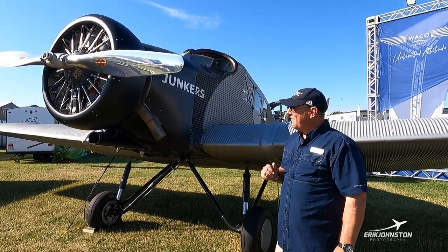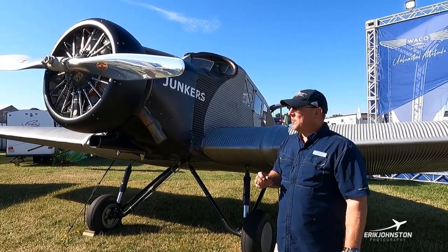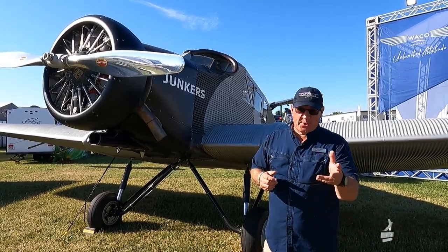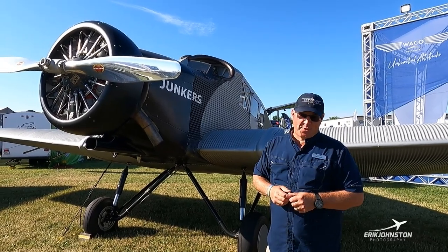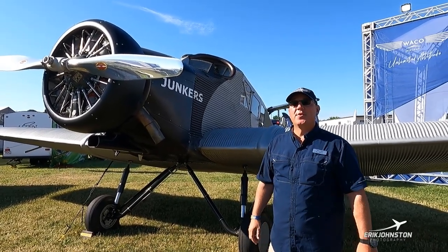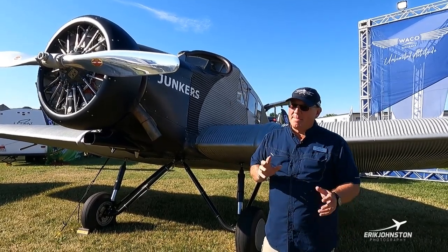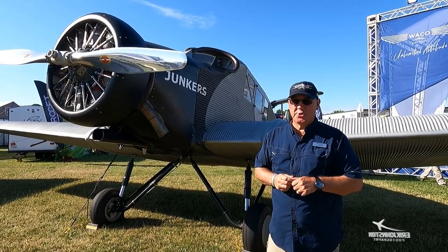The Junkers F-13 was built in 1919 and it was the first all-metal commercial aircraft. It's a hundred and three years old, but a hundred years ago on June 1st this aircraft flew the first line flight with Swiss Air. So this aircraft kind of ushered us into the modern airline revolution.